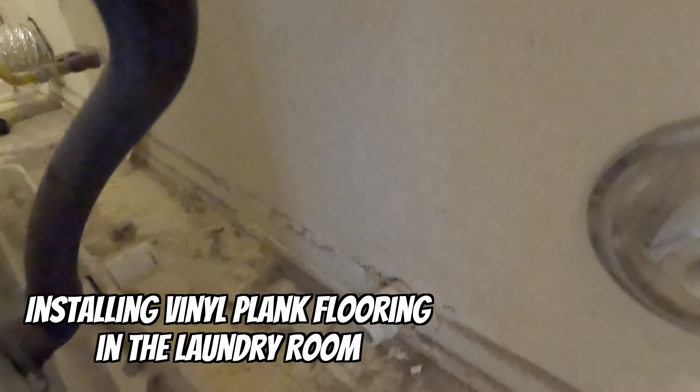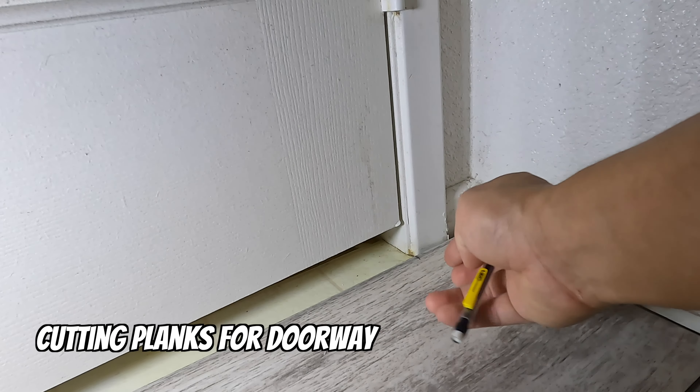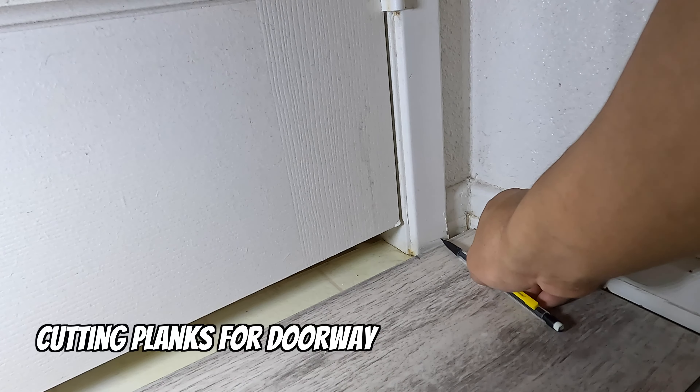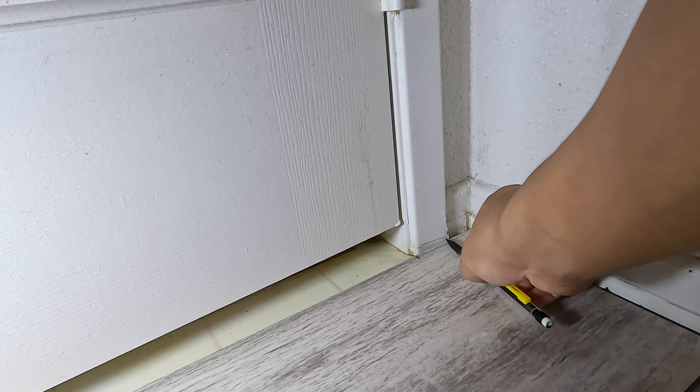The washer was connected to this drainage pipe and as you can see I have disconnected it. Let's just mark — okay, so I marked the spot. Now I'm just going to trim this piece off here.